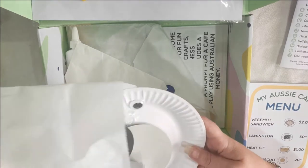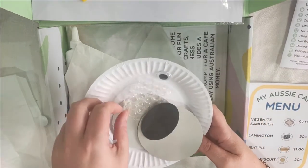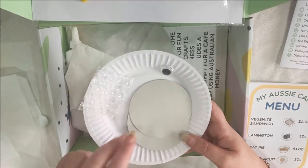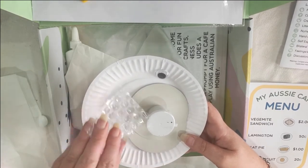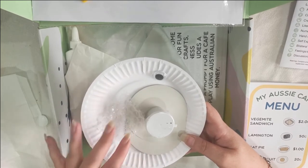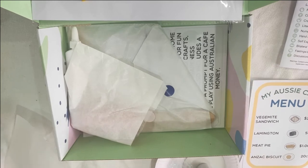In here we have the koala project. We have our paper plate, some ears, a nose, some eyes, some bubble wrap, and a paint. I think the idea is you dip the bubble wrap in the paint and pat it on the paper plate to make a sort of fur look, which is a great idea from Castle and Kite.